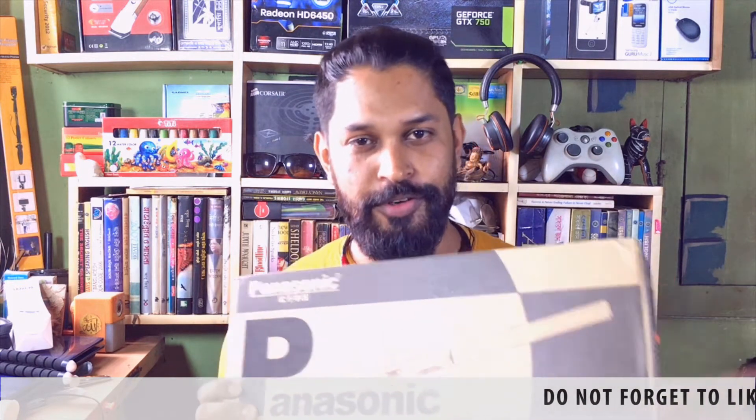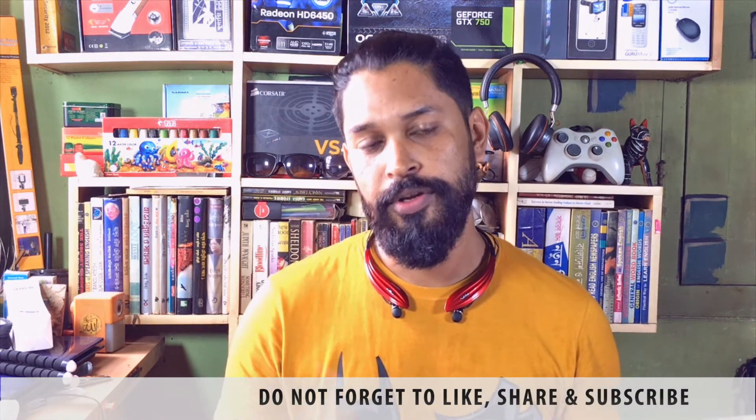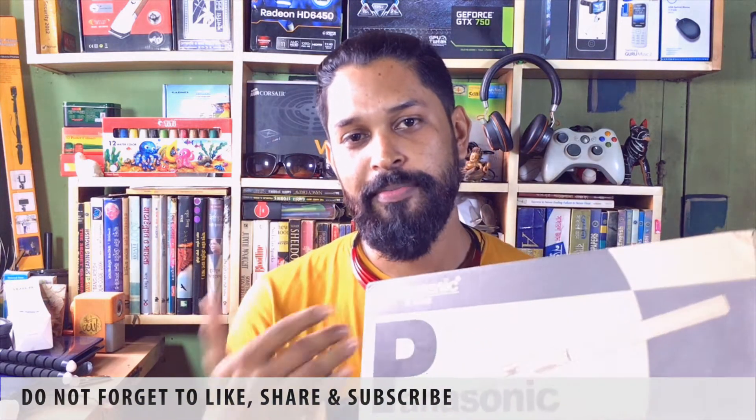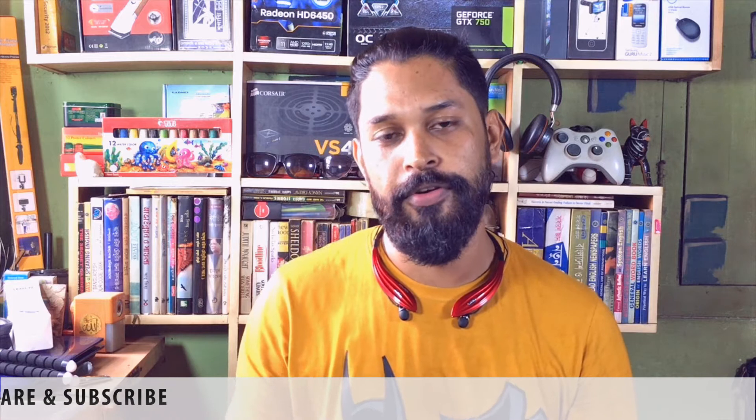This is from Panasonic. This is known as a boom microphone. If you are shooting outside then you're gonna need this microphone because this is a super unidirectional electric microphone. This is really really great and most of the time TV reporters use this microphone. I'm gonna show you the unboxing of this microphone today, and if you are a YouTuber or YouTube content creator then you're gonna need this microphone because you have to have good quality sound for your videos.